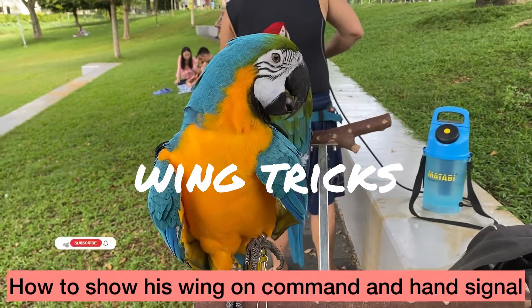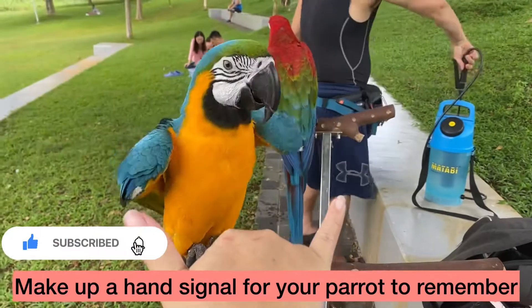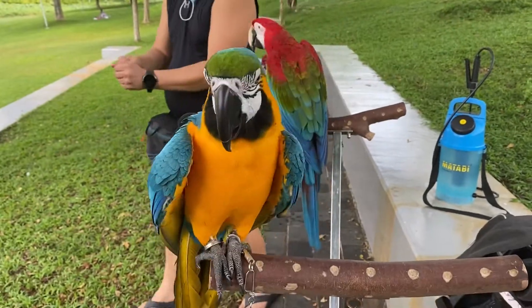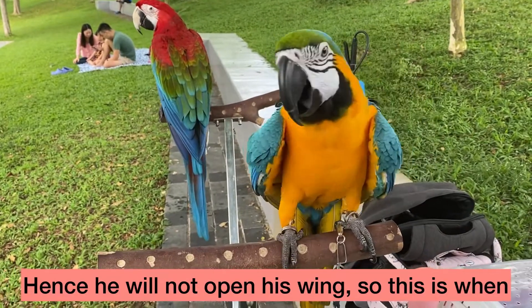Today we are going to teach Jacob how to show his wing. We'll show him the side and he'll open his wing. But of course when you start off, he's definitely not going to open up his wing right away.